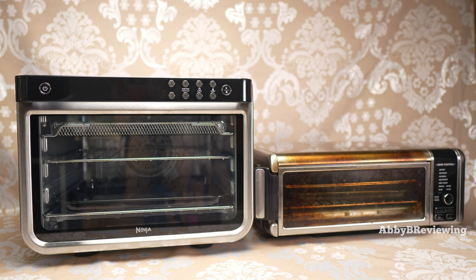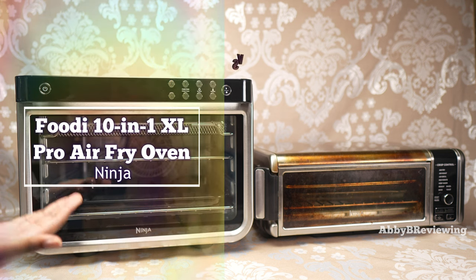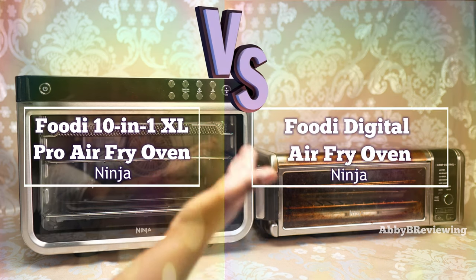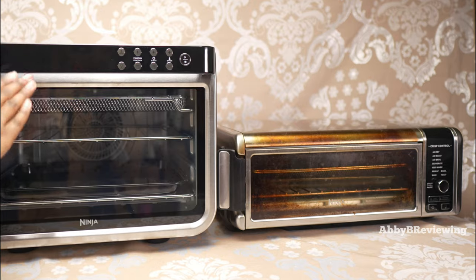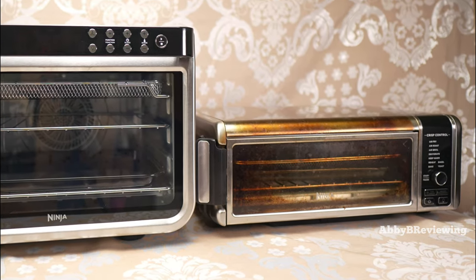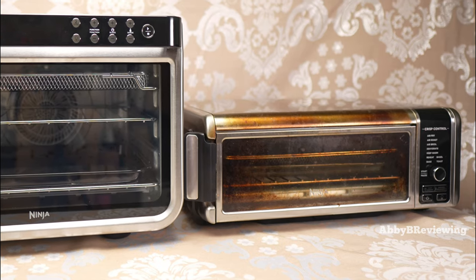Hi everyone, Abby here. Welcome back to my channel, or welcome if you're new. Today I'm going to be comparing the Ninja Foodi 10-in-1 XL air fry oven to the Ninja Foodi digital air fry oven. I've had this one for 30 days and I've had the other one for two years. I'm going to let you guys know my full opinions on them and which one I think is better overall.